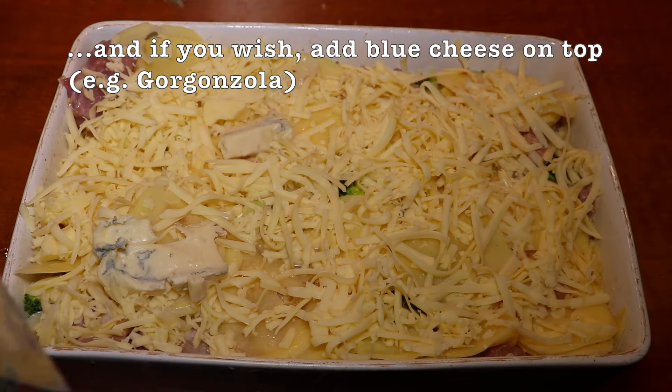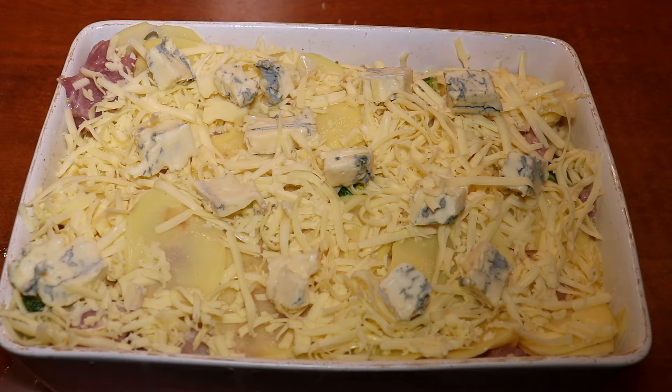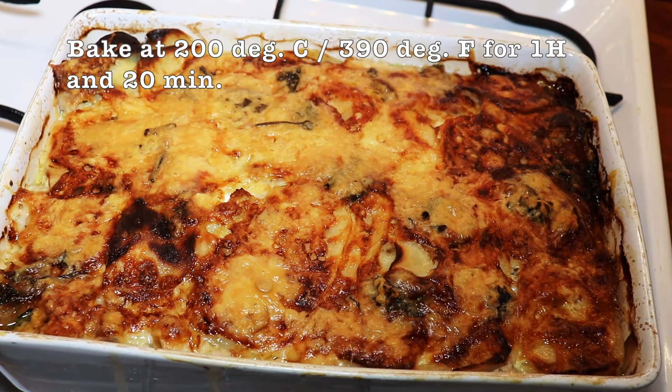If you wish, you can add blue cheese on top. We use a sweet gorgonzola, but obviously that is up to you.